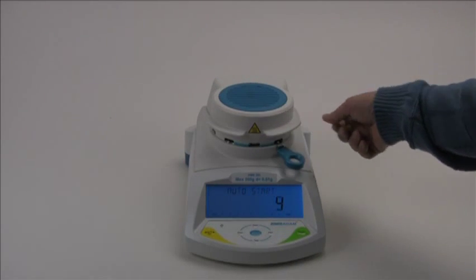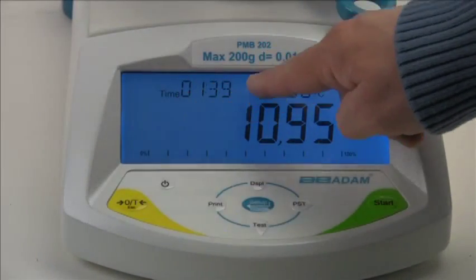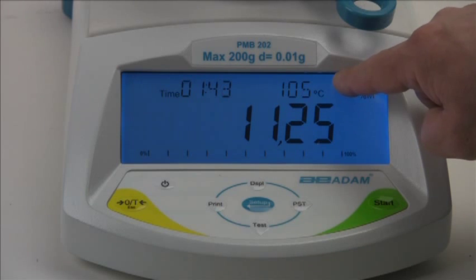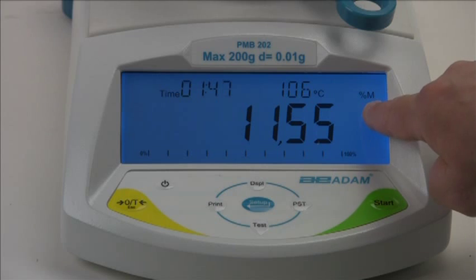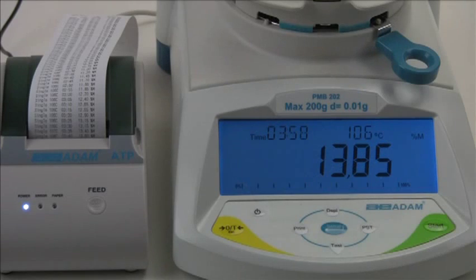The display shows complete test information including the elapsed time, the temperature inside the chamber, and in this example the percentage of moisture removed from the sample. If you have an Adam printer connected, you can output the test results for a printed record.